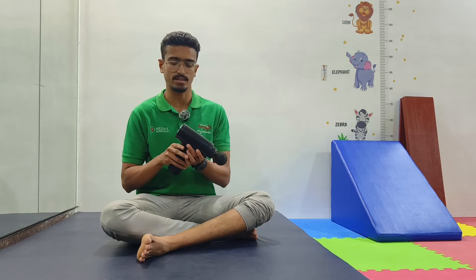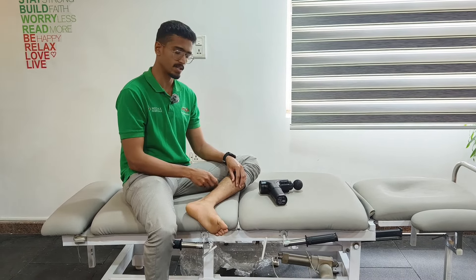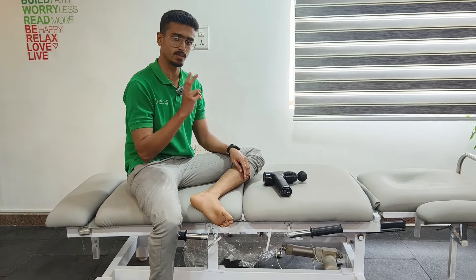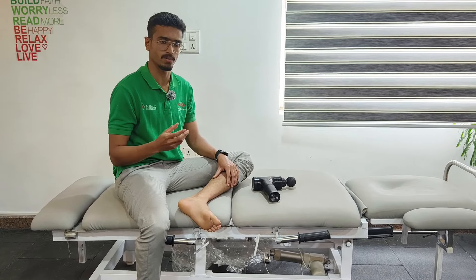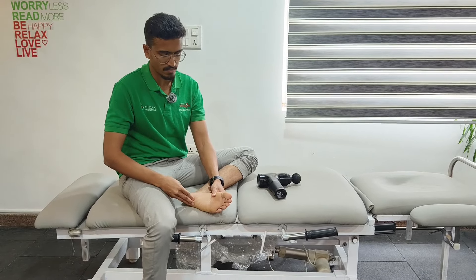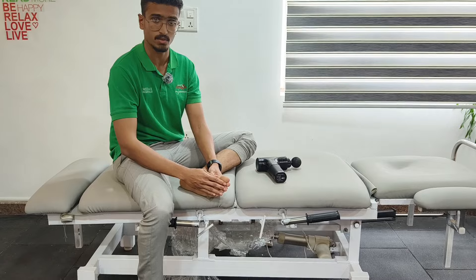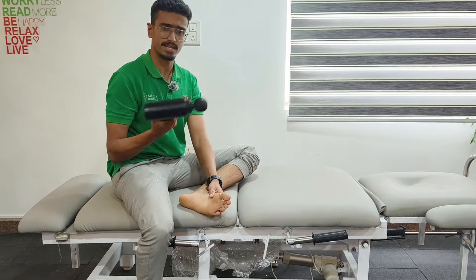Next, we'll move to the foot area. But before that, I want to mention that after using the massage gun on the calf, there are two stretches for both calf muscles which I'll show you later. First, moving to the foot area where the plantar fascia is located — that is, from our heel bone towards the toes.